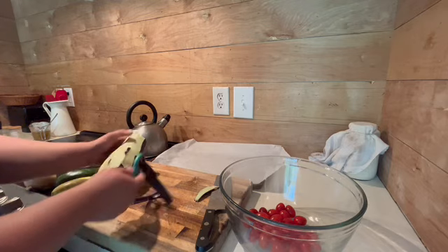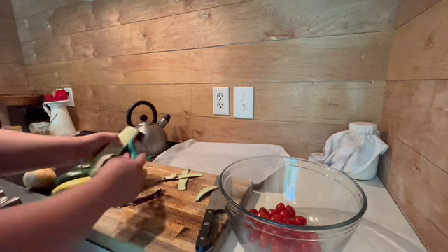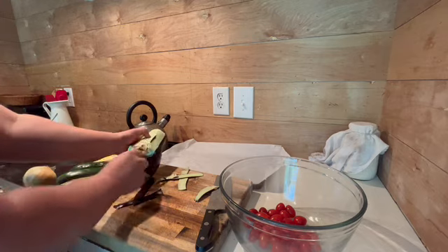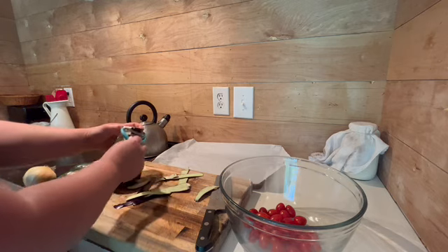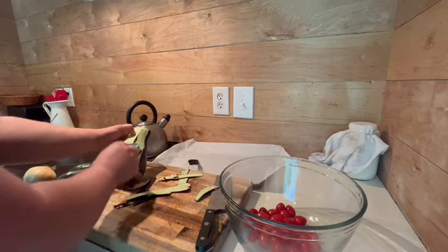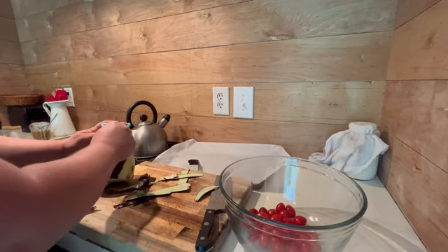For those that are new to preparing squash and eggplant, just watch what I'm doing. I always peel my eggplant — it just tastes better to me. The purple flesh can be very bitter. Watch how I prepare these to get an idea of what size I'm cutting them.